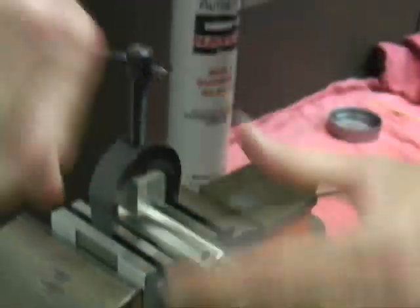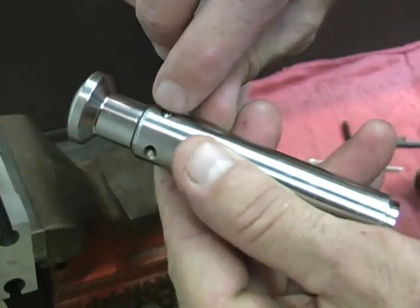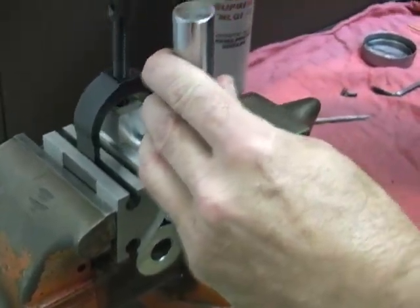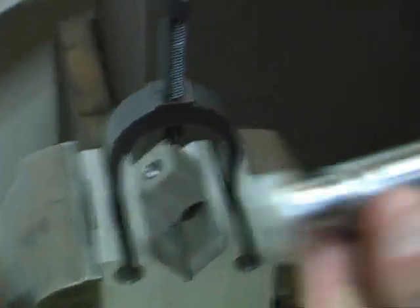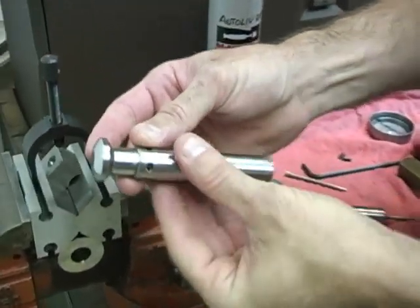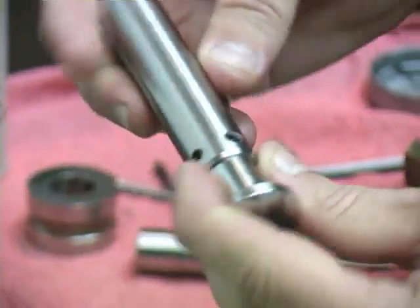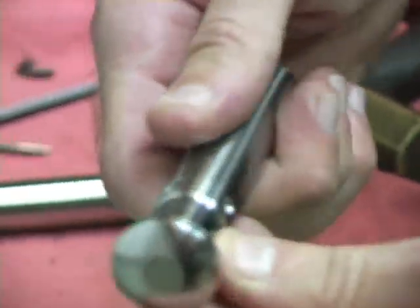Remove the punch body from the V-block and inspect the opposite sides. If it looks like you went through a little too far, put the punch back in, lock the clamp screw down again, and just tap it back in a little bit. Remove the punch body and inspect that the pins are centered — they should look good. Clean the excess grease off with a shop towel. Inspect the punch body for any burrs which might have come up while tapping the pins in. If there's a burr on the barrel, knock it off with a fiber wheel. Same thing if there are burrs on the head or on the top of the punch whenever you disassemble it.